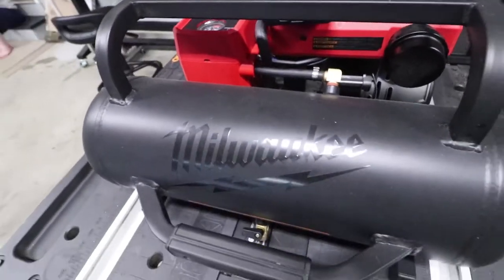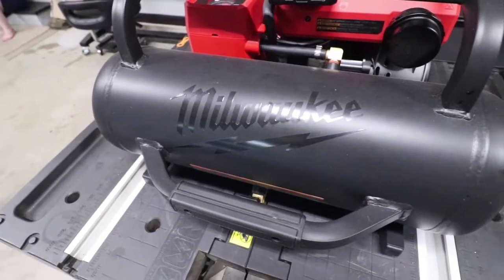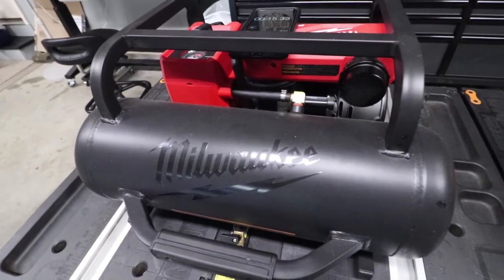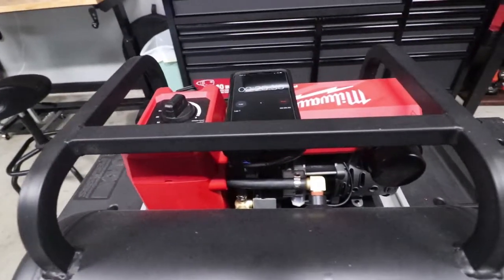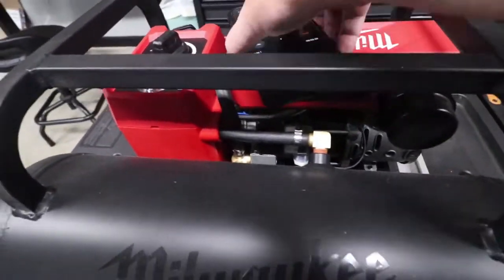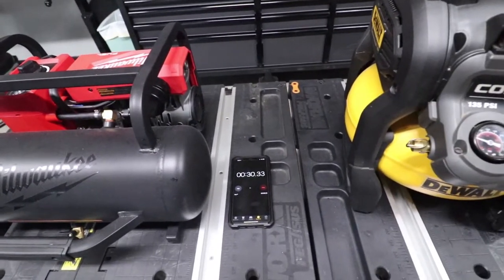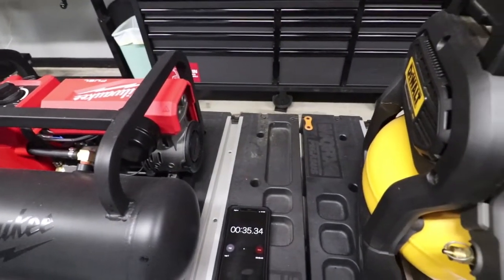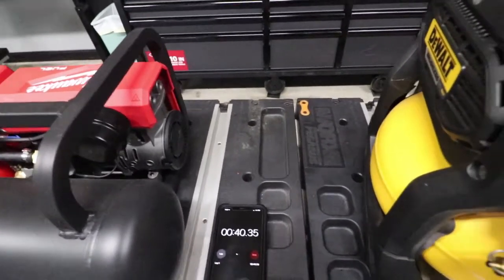Listen to how quiet this thing is — very, very quiet. You could literally talk and have a conversation with this air compressor running and never even know it's running. Let's turn the DeWalt on so you can hear the difference between the two. DeWalt off, DeWalt on.